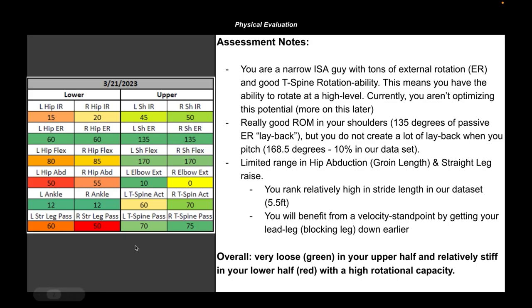What's interesting is that he's relatively limited in hip abduction — essentially his groin length passively on the table — yet he ranks really high in our data set for stride length. That's something we've found interesting. In this athlete's case, he has external rotation in his hips and shoulders, a lot of thoracic rotation, and relatively good ankle mobility. Trying to chase big positions and ranges that are passively limited is a recipe for disaster in our experience.